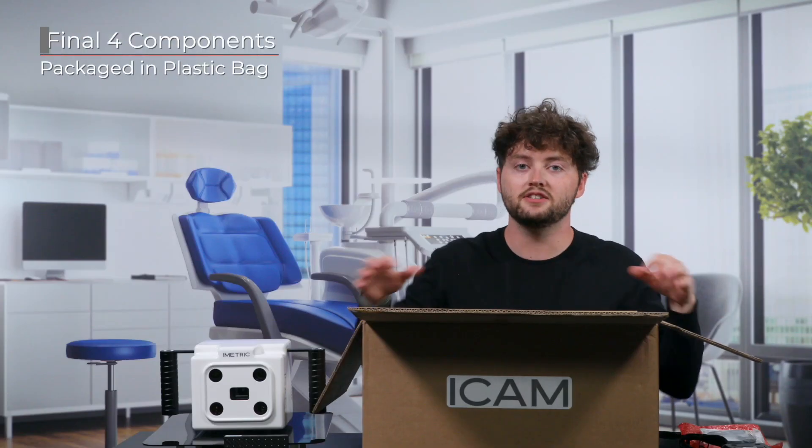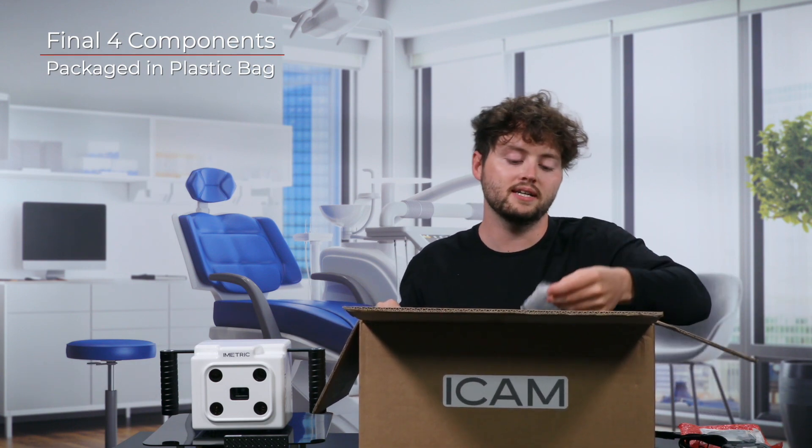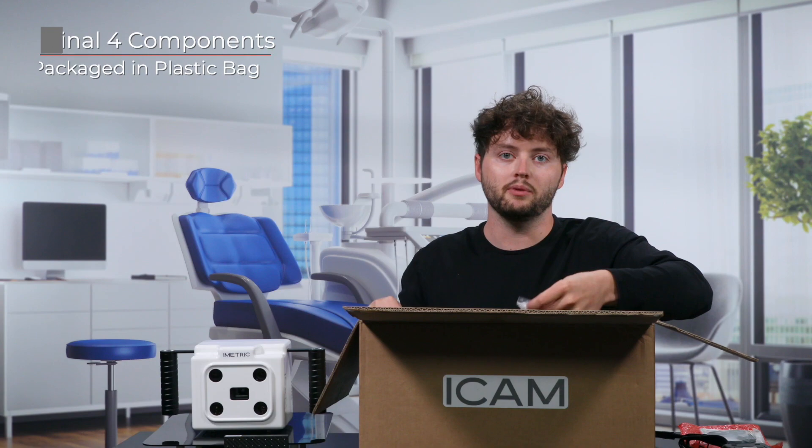Next, let's dive into our final four components. They will all be packaged together in a singular plastic bag at the bottom of the shipping box.